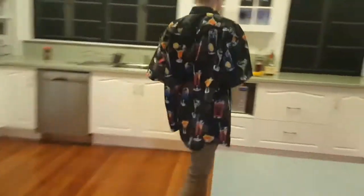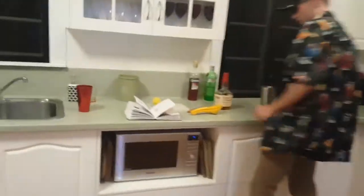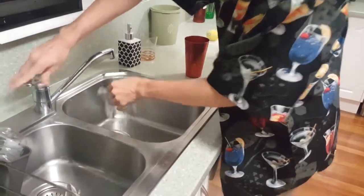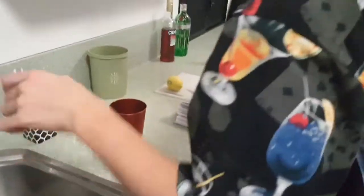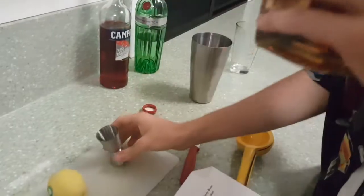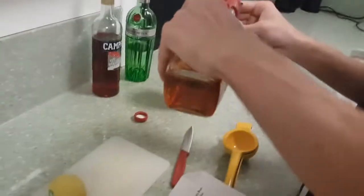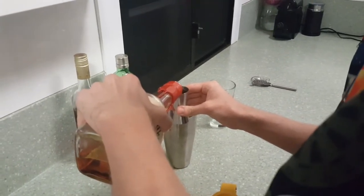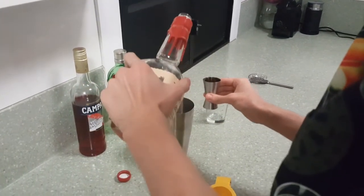So whisky sour is more simplistic — well, not more simplistic, but it's just whisky. Unlike the Negroni which had three alcoholic ingredients. Specifications don't really matter, but I'm going with the full nip of whisky. I'm using Maker's Mark — pretty standard bourbon. Use bourbon in a whisky sour, by the way. Pretty standard bourbon.